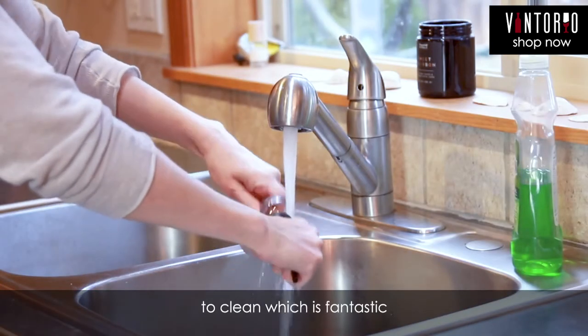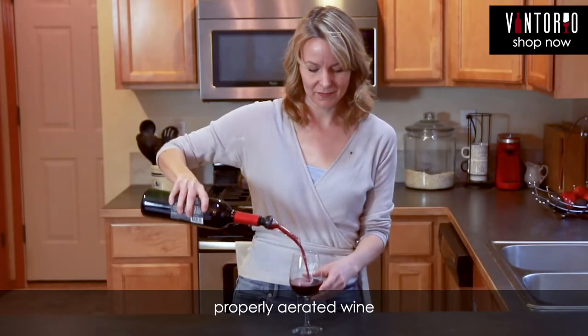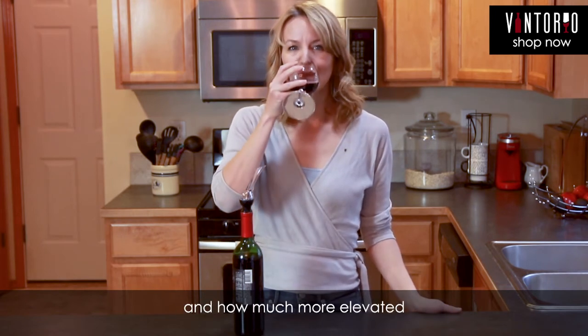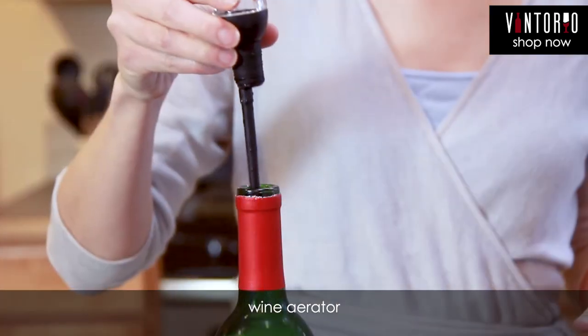It's portable and super easy to clean, which is fantastic, because once you drink a properly aerated wine, you won't want to drink wine without it again. A side-by-side comparison really shows how much smoother and how much more elevated the flavors are after you pour it through the Vintorio Wine Aerator.